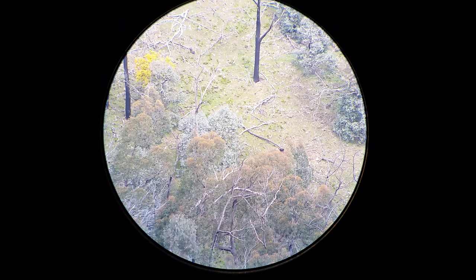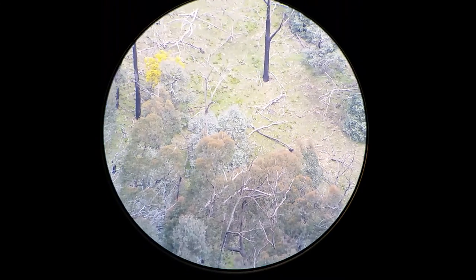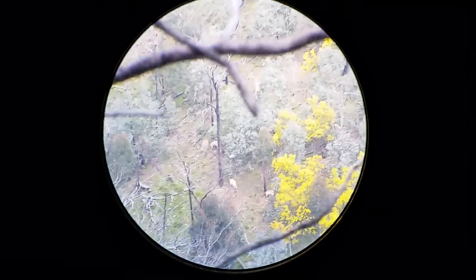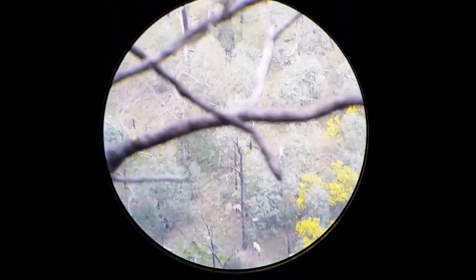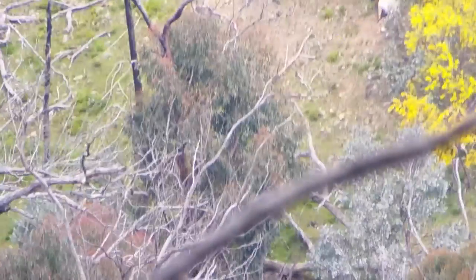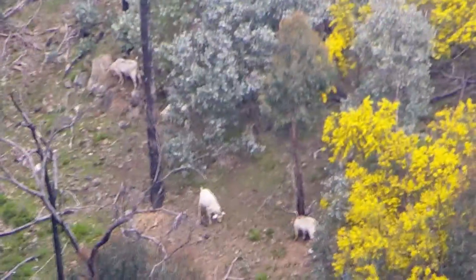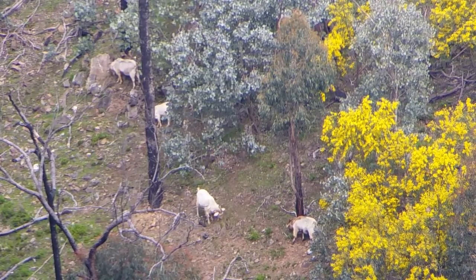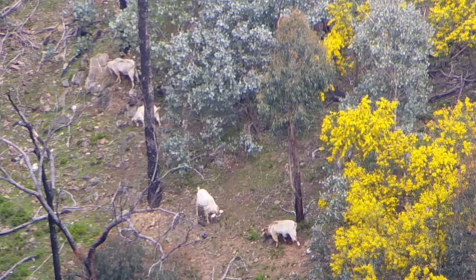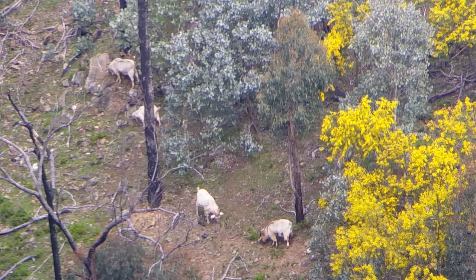I've only got it set to 15 times magnification because when I crank it up, the weight tends to twist the eyepiece that the actual phone scope sits on, so it's a bit of a pain. There's a couple more over there. It's pretty hard trying to get it right in the middle. More over there. That one's got a bit of a shaggy coat.